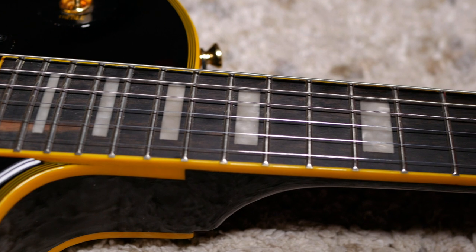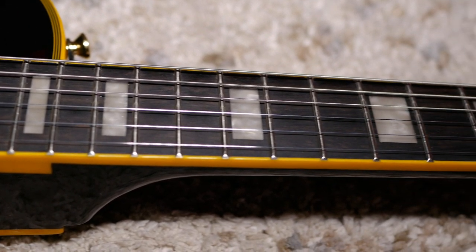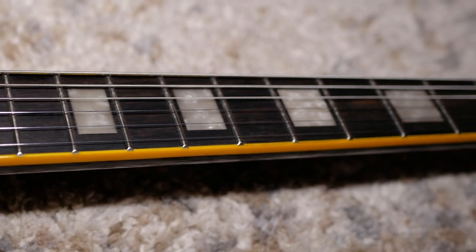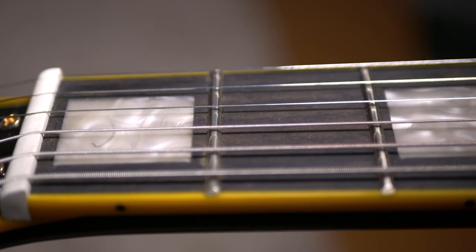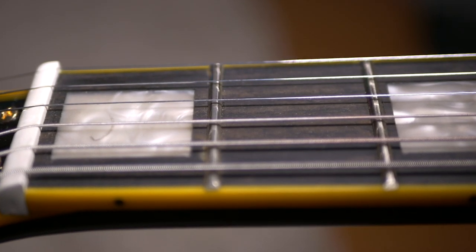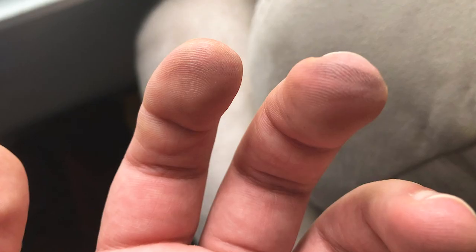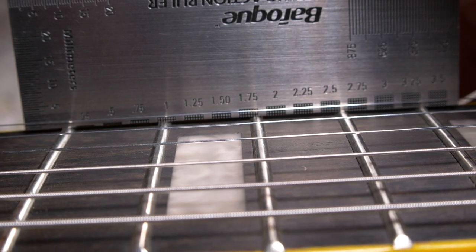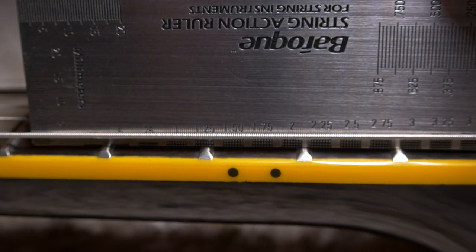Feel-wise, I'll mention again how much I love the neck, and add that the fretwork is great too — nothing high or sharp. The frets and fingerboard are dry though, so I'll take care of that in the next video. Hopefully it'll stop making my fingers dirty. Regardless, the playability is perfect, and the action is nice and low without any buzzing.